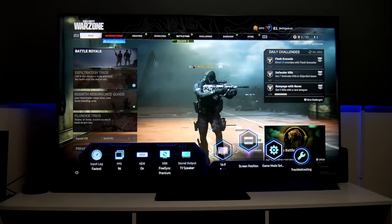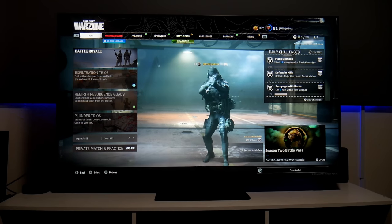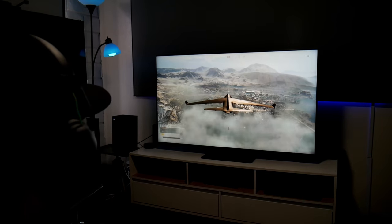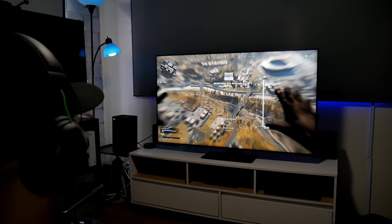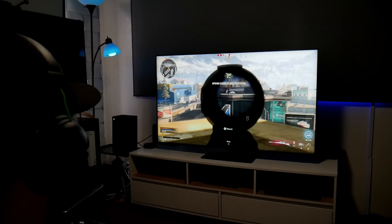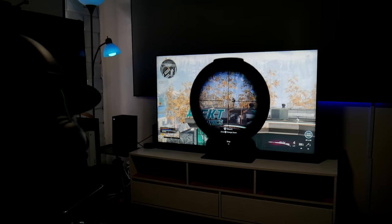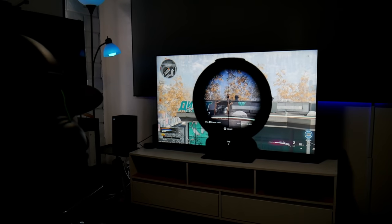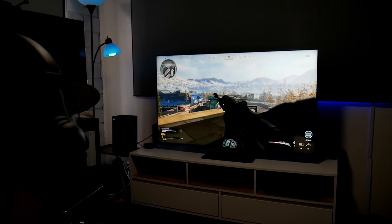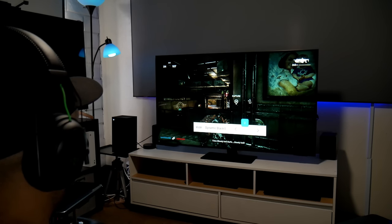This TV's input lag is set to Fastest — it's around 5.8 milliseconds, which is crazy fast. Playing Call of Duty Warzone is one of my favorites and I play it daily. Once I started playing with this TV, I noticed how HDR colors look so beautiful — everything is very colorful and bright. It has over 500 dimming zones. That is the power of mini LED — it enhances colors, enhances contrast, adds a brighter panel and deep, deep black levels.